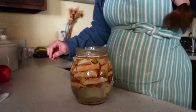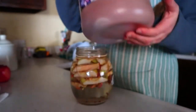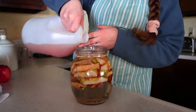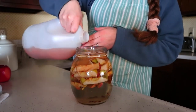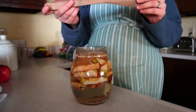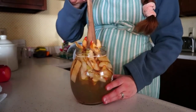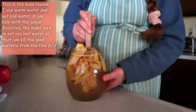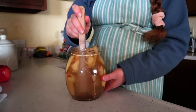Now you're going to add a well-established raw apple cider vinegar to your mixture. I like to add a good three or four splashes — it's not a precise measurement, just add a little bit to give your fermented concoction a good kickstart. Don't add too much, just enough. Then grab a mixing spoon — I'm using a wooden one — and mix all the ingredients together, really trying to get that sugar at the bottom to dissolve.